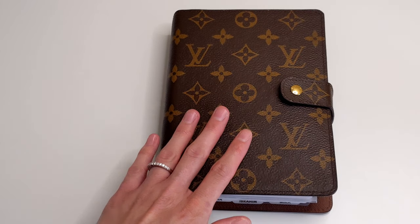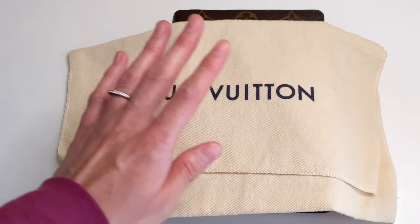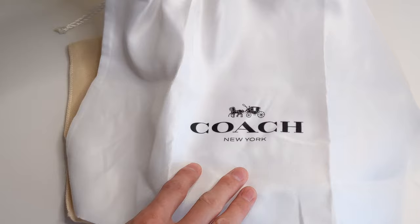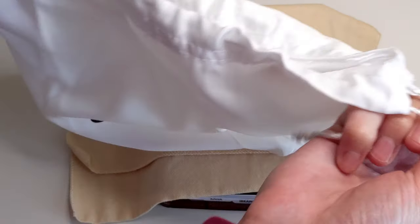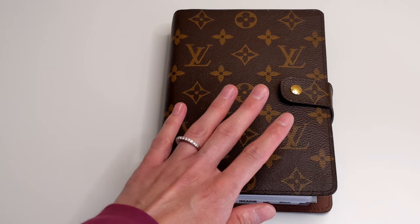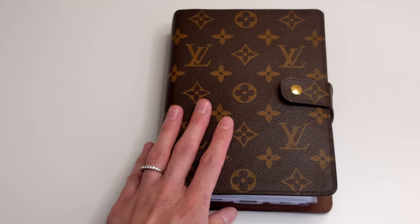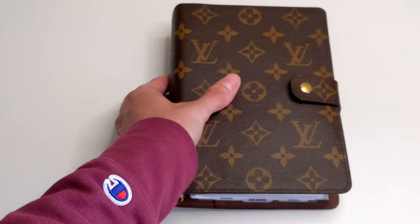The way I actually pack my planner is I store it in the dust bag it comes with. If your planner doesn't come with a dust bag, you can use one from a handbag — this one is from my Coach handbag. This just helps protect your planner when it's in your bag. If I'm traveling on a plane, I never put my planner in my checked baggage — I always have it with me in my purse or carry-on so it's with me at all times. If I need to plan on the plane or in the airport, my planner and all my stationery supplies are with me.